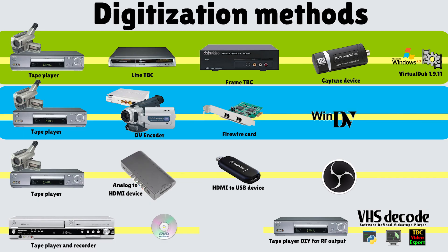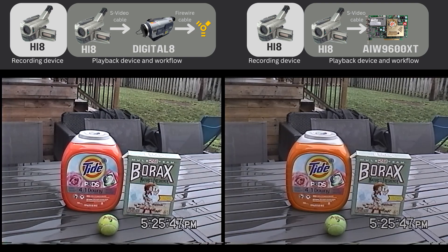I have one more comparison to share. So far we've been looking at the DV transfer workflow, trying to figure out which device was better — a MiniDV or a Digital 8 camcorder — and we concluded they're pretty identical. Now I'm going to digitize the same Hi-8 tape using an SD capture device. On the left, representing method 2, is a Digital 8 DV pass-through; on the right, representing method 1, is the ATI All-in-Wonder 9600 XT.